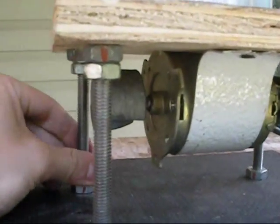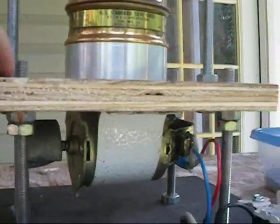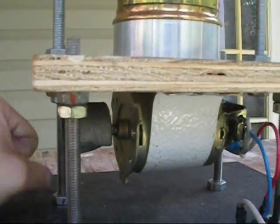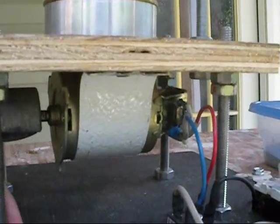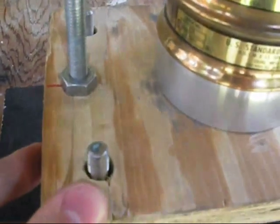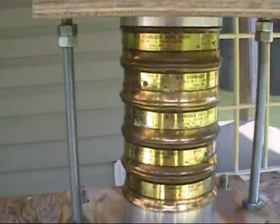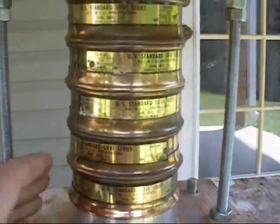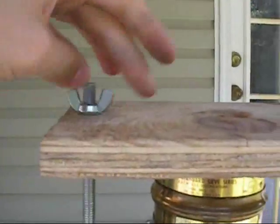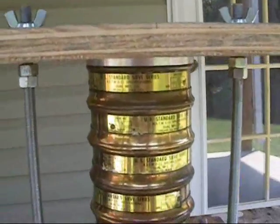For the construction, I have 3/8 threaded rod with a half-inch thick piece of plywood sitting on nuts screwed tight against each other with lots of Loctite to keep them in place. There are oversized holes so the platform can move around when it vibrates, giving it a nice back-and-forth motion to help the sieving process. At the top, another piece of half-inch plywood with wing nuts clamps everything down tight while the machine is running.